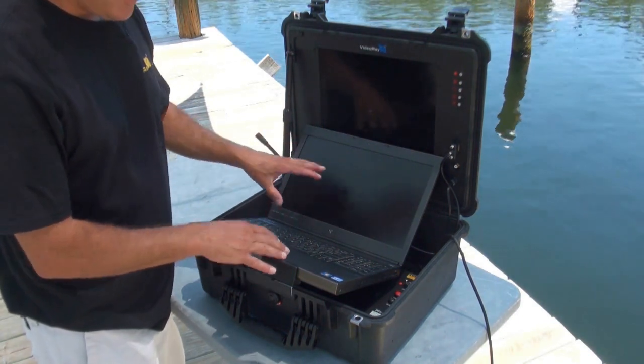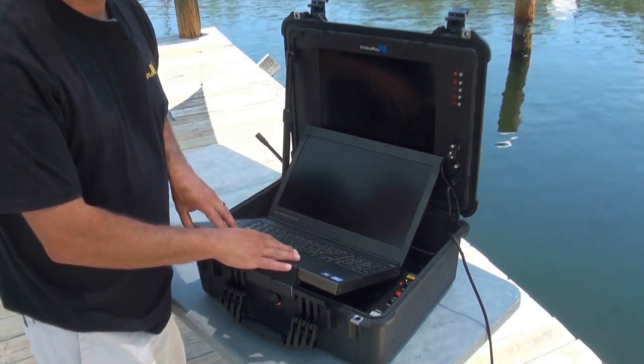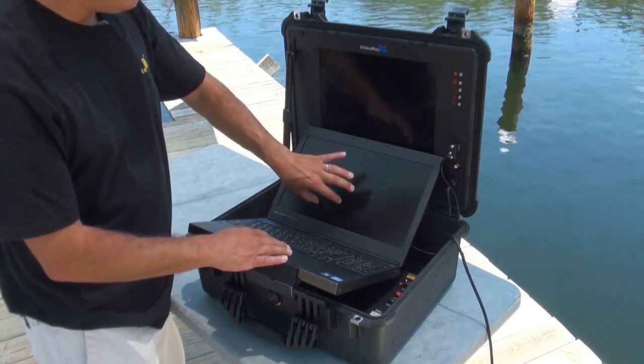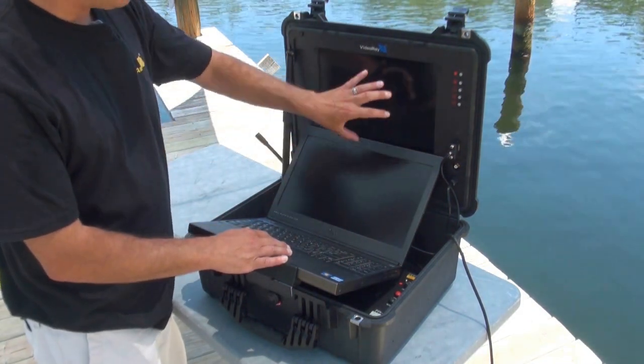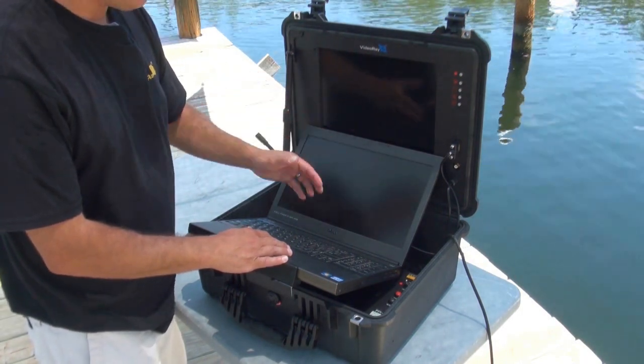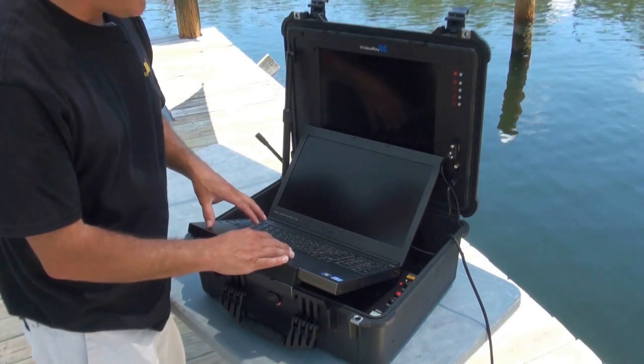Now we have a two-screen workspace. Everything is running off Windows 7 on the Dell PC here. With this we can extend the display on the screen, which gives us much more real estate to move windows if we're using a sonar, multiple windows, things like that.